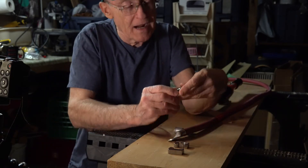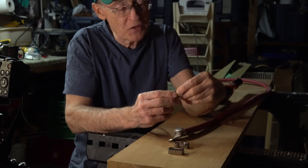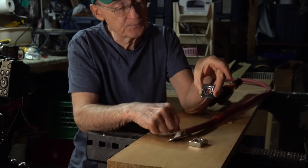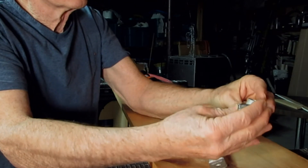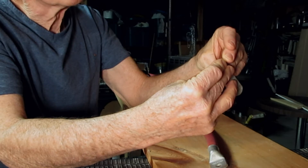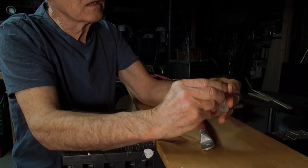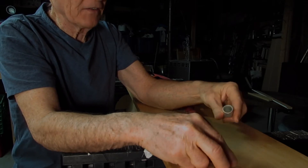I wasn't quite sure what die to use because they're not marked for either four-aught or two-aught cables — they just have numbers on them. They might be metric. For instance, this set of dies has a number of 120 and the next smallest set has a number of 95. The 120 die doesn't look like it's going to crimp very much, maybe a sixteenth of an inch. The 95 dies look like they could crimp about an eighth of an inch, so I'm going to try the 95s.